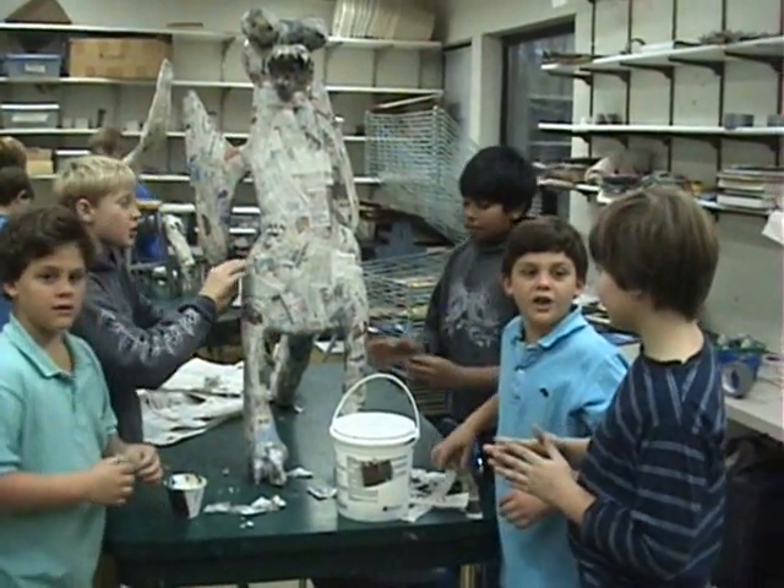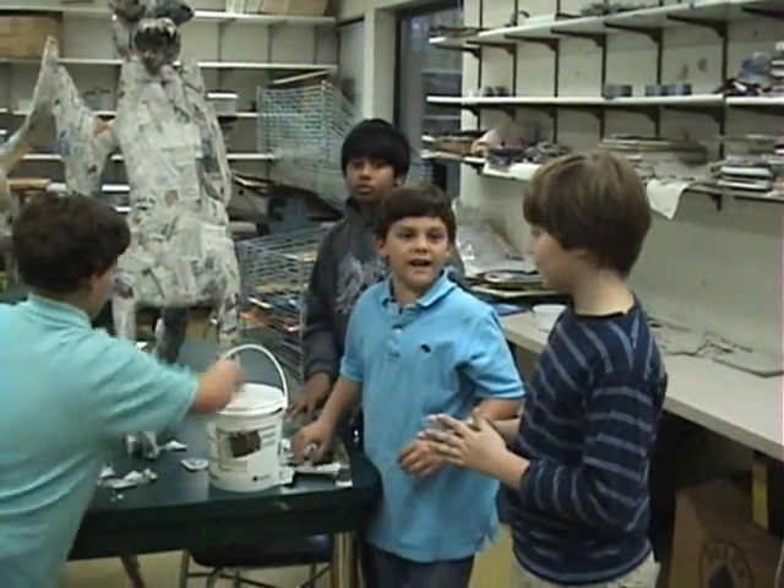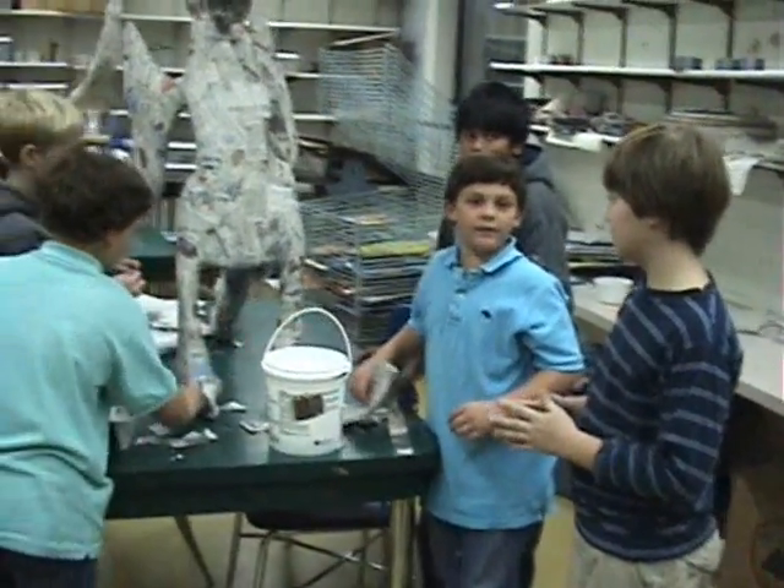We're going to put Mod Podge on it first, let it dry, then we'll put latex, and then finally we'll paint it.